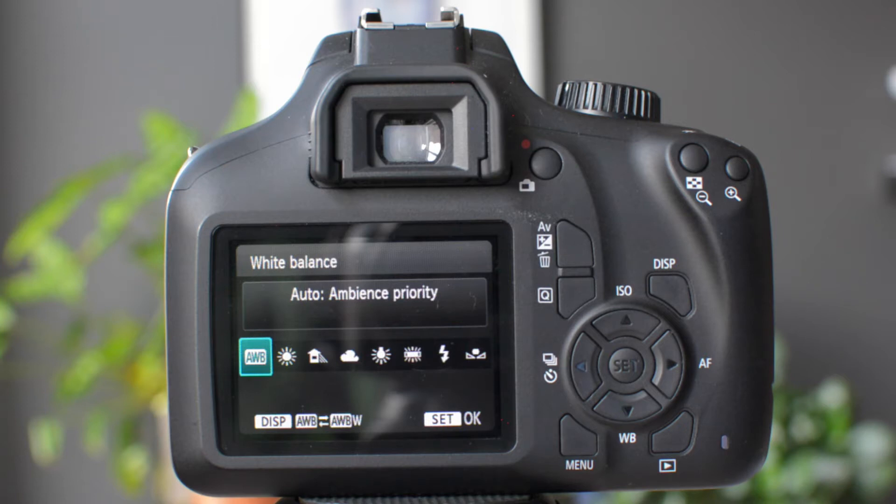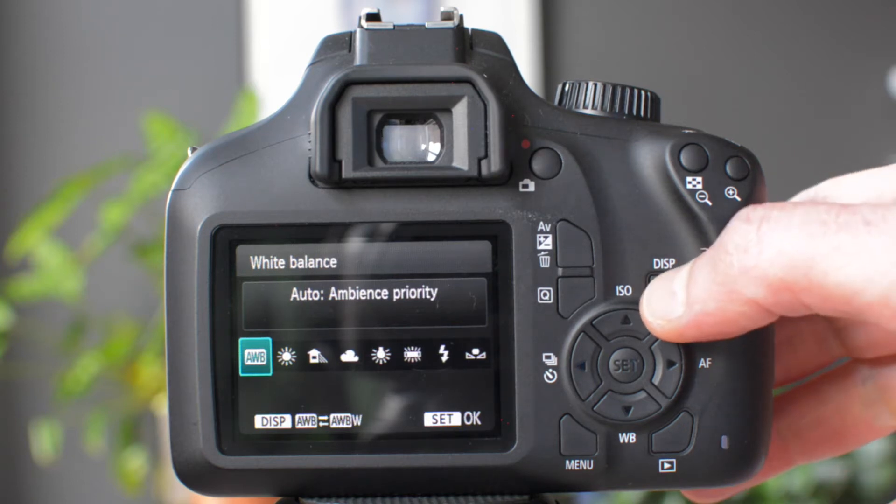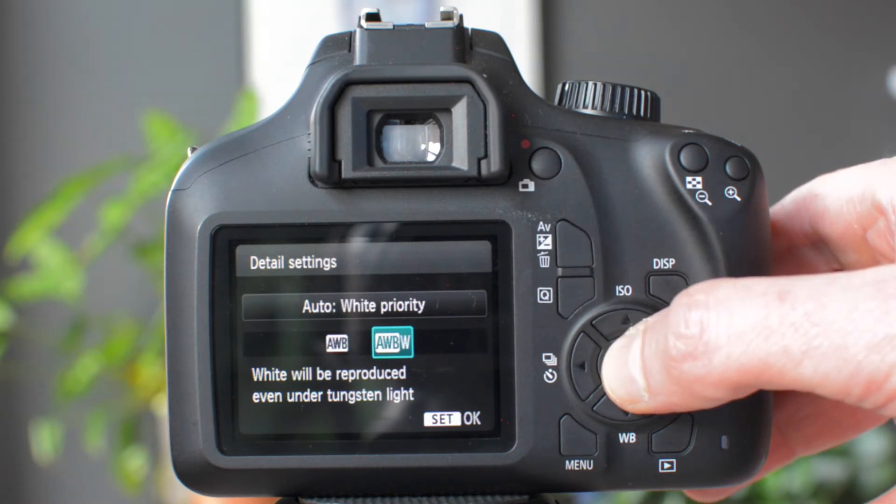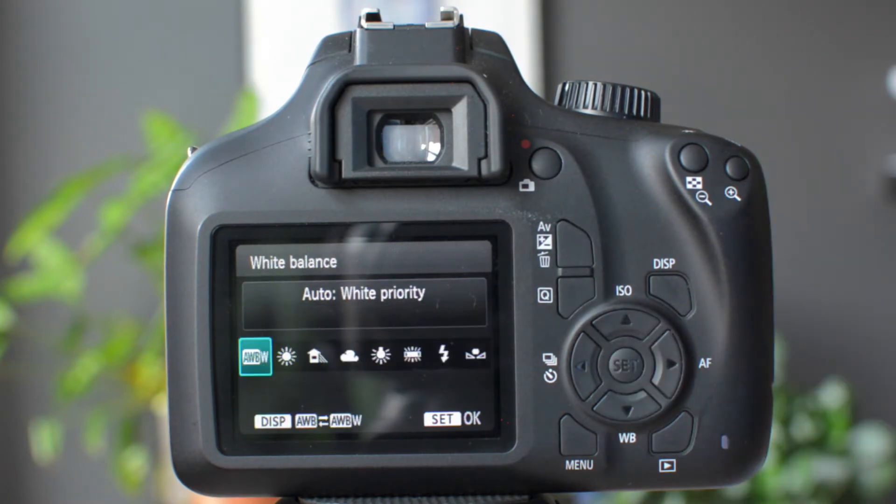However, if you want a picture with a very stark white, then you can choose automatic white balance with white priority. That means the camera will impose a very clean, almost bluish white tone onto the picture, and all the other colors will follow suit. That often gives a very sterile feel to the picture with harsh contrast.